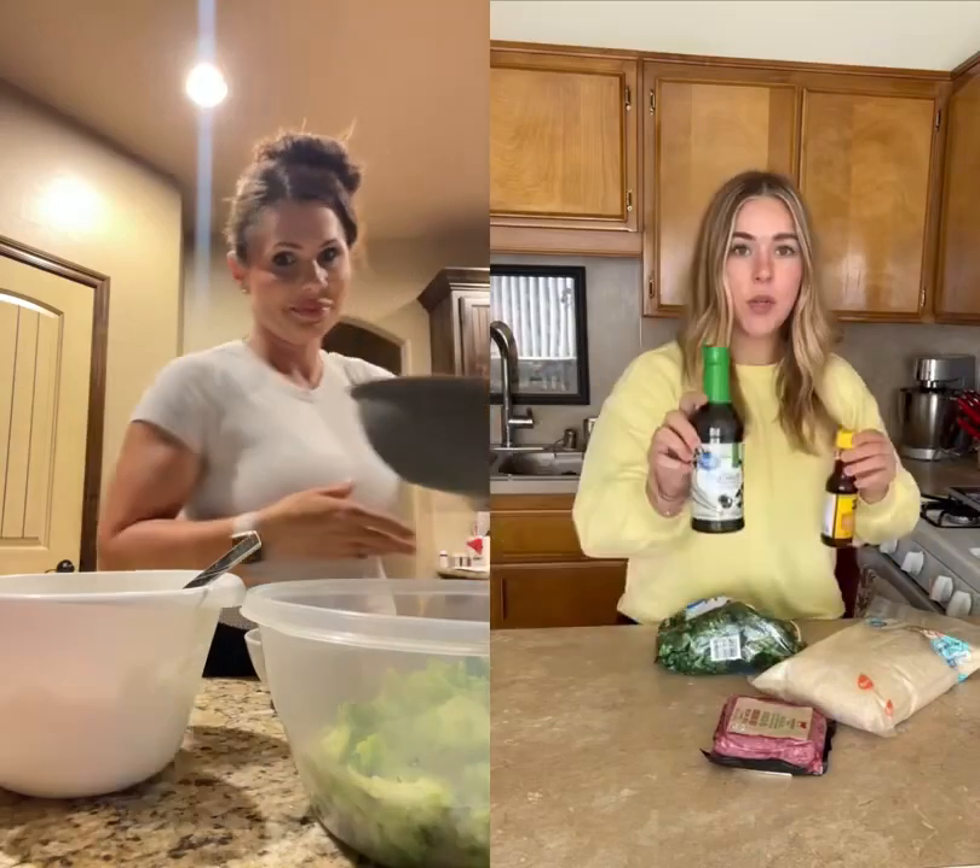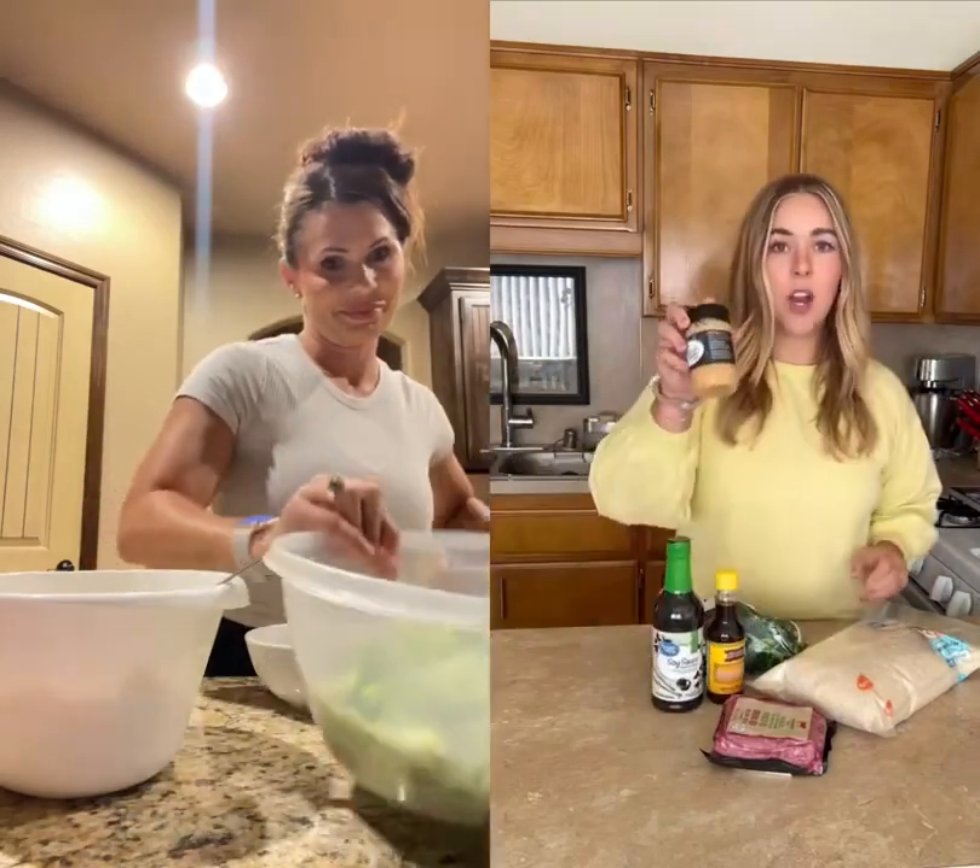We're gonna make a meal for under $15. Rice, ground beef, broccoli, soy sauce, sesame oil, garlic, and brown sugar.